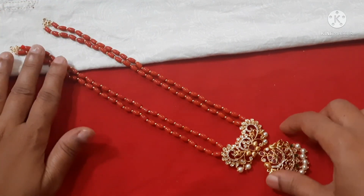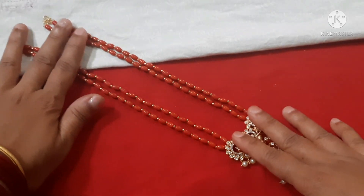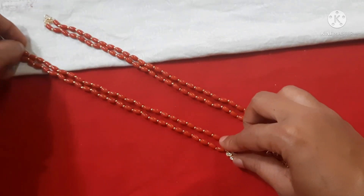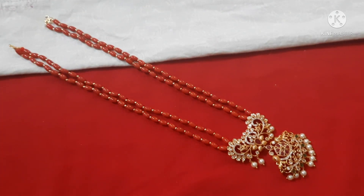You can wear it at different lengths to suit different age groups. It has good length for layering. The earrings can be worn together — they are a little broad and nice.